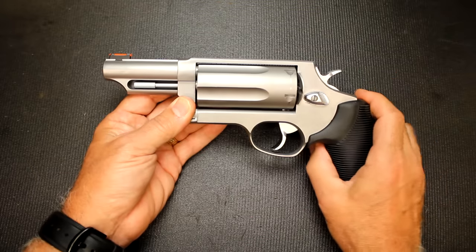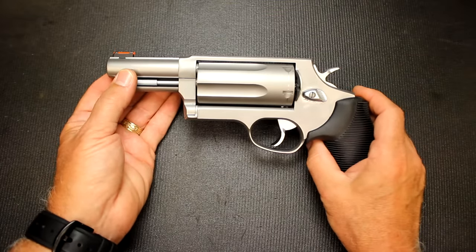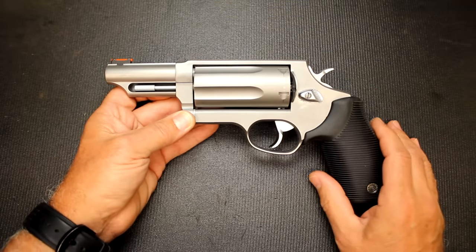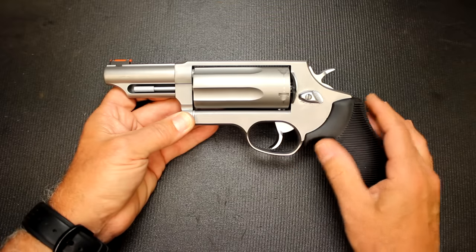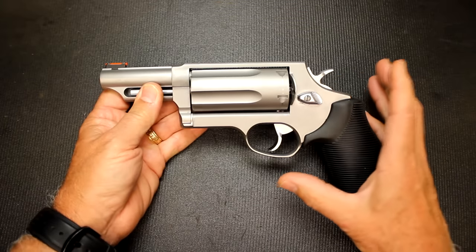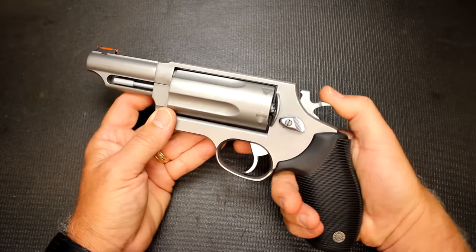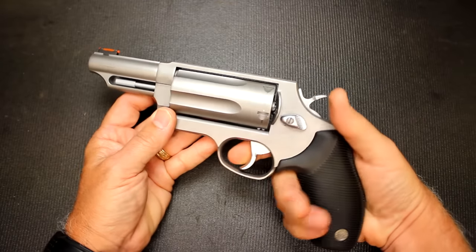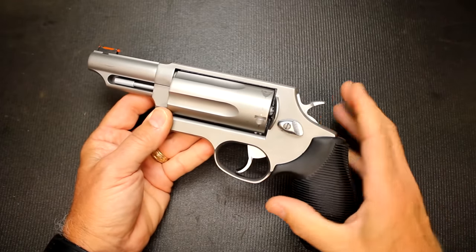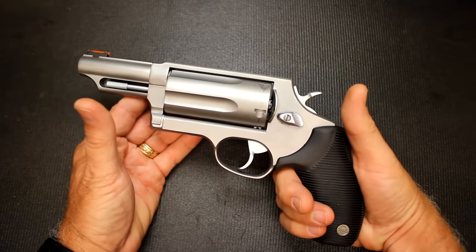This Judge is all-steel frame with a 3-inch barrel. It also comes in a 2.5-inch barrel and a 6.5-inch barrel. You can go to the Taurus website and look up all the different models. It comes in blue, and even in what they call the Public Defender — a polymer frame with a really short barrel and a 2.5-inch cylinder, making it a lot more compact. To get into the basic features, it is a double-single-action pistol. I can either cock the hammer back and fire it, or just pull the trigger with the hammer down and fire it.